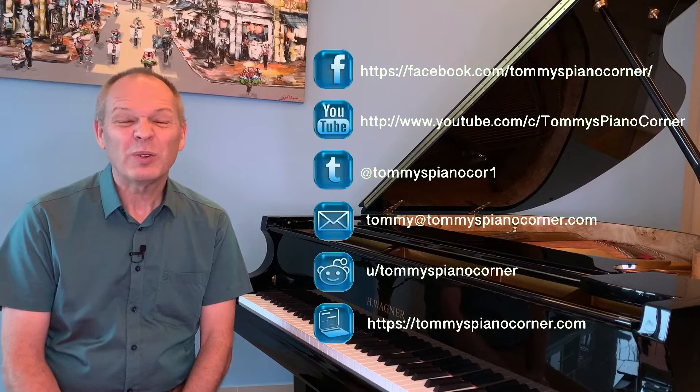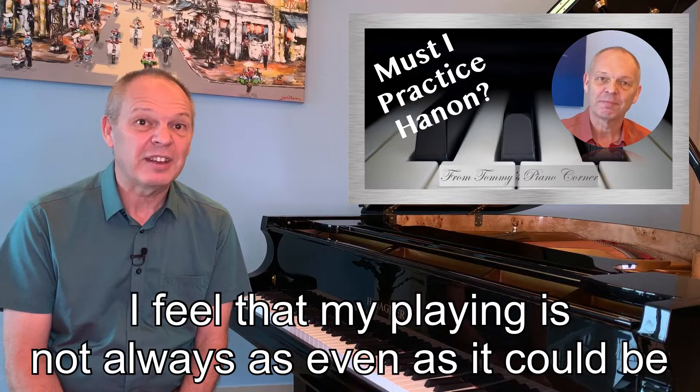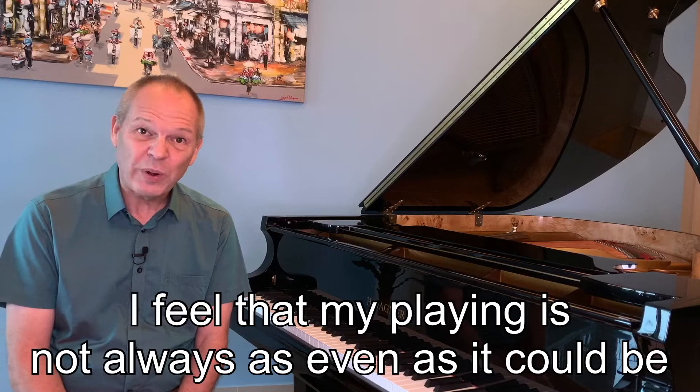Regular viewers of my channel will know that I'm not really a great fan of technical exercises in isolation. We all have areas in our playing that we need to work on and improve, and sometimes these kinds of exercises can seem like a good idea. However, I'm still convinced that we get far more bang for our buck if we work on these problems from within real music.